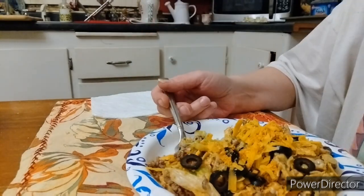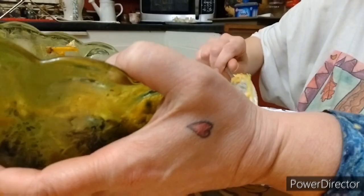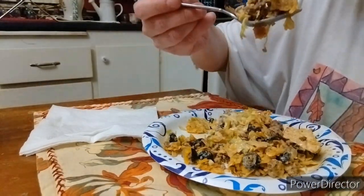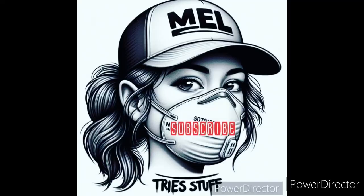Heck yeah, it's good — look at that. It was so good I'm gonna go in for a second plate. I really like this taco salad. You guys should try it out.